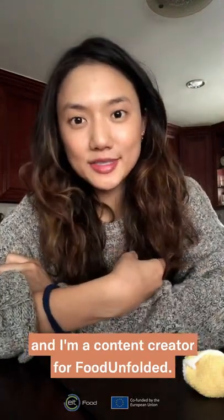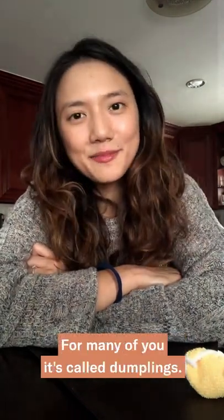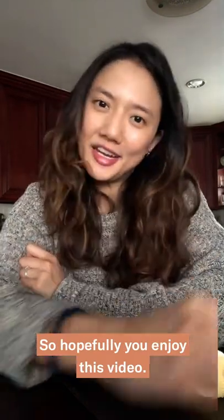Hi everybody, my name is Lin and I'm a content creator for Food Unfolded. Today I'll be joined by my grandma and my mom as we make jiaozi. For many of you, it's called dumplings. Hopefully you enjoy this video.